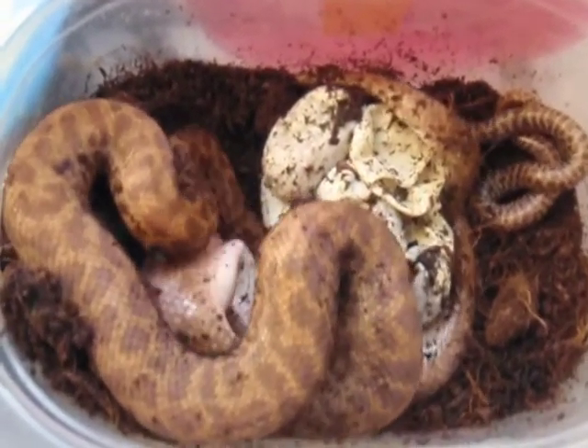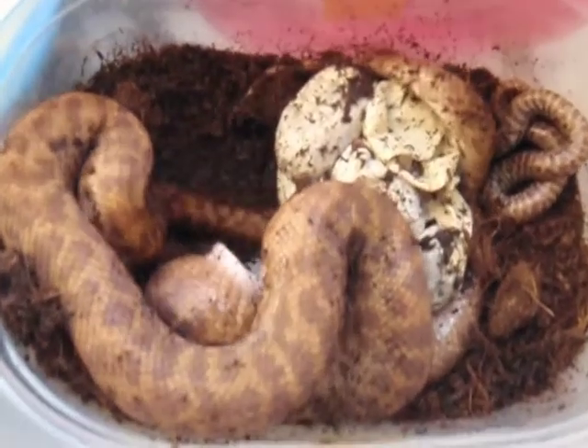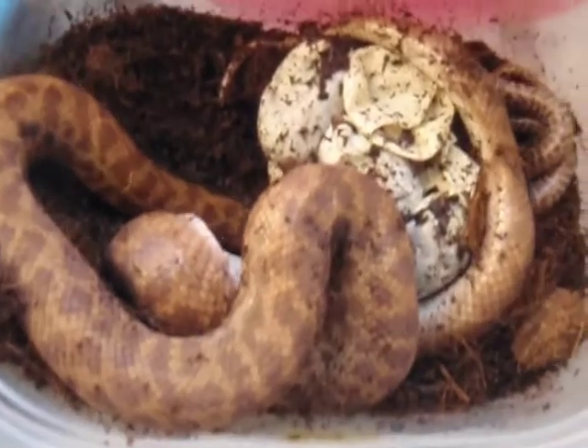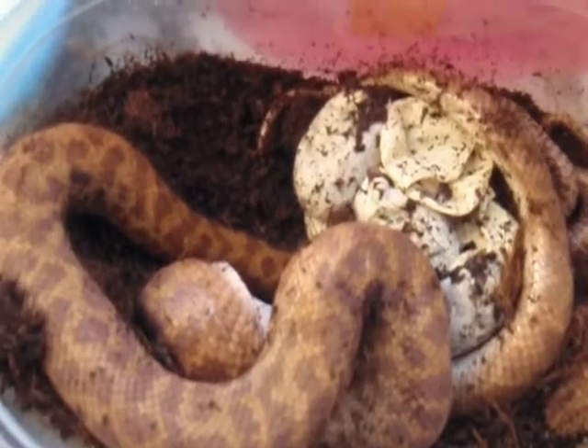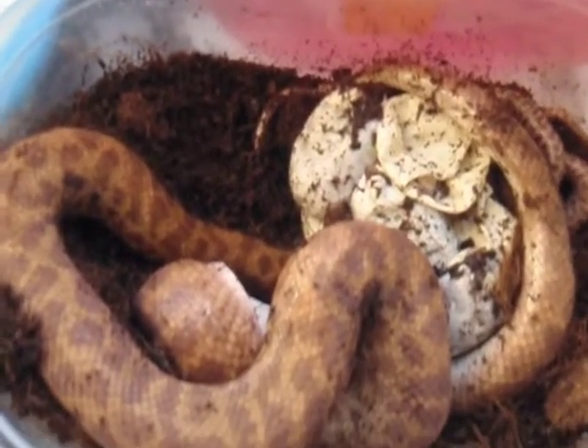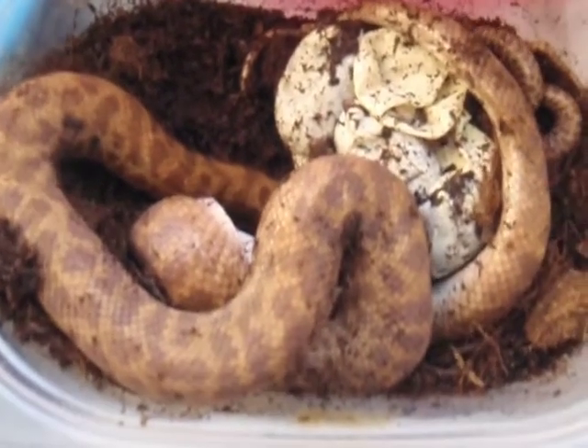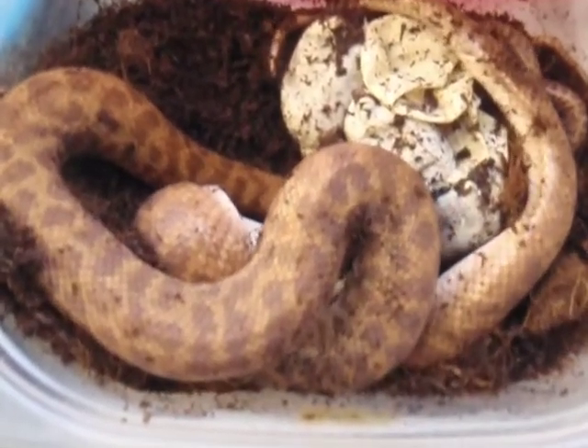Looks like new hatchlings for my anthill python. There's a momma with her eggs and a few babies that have been out for a day. Looks like there's a couple still in the egg — I'm not going to mess with those right now.